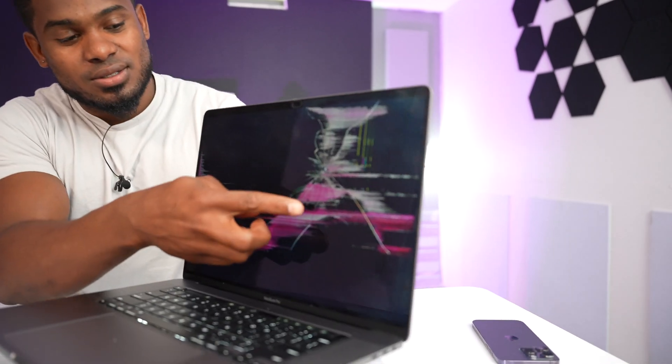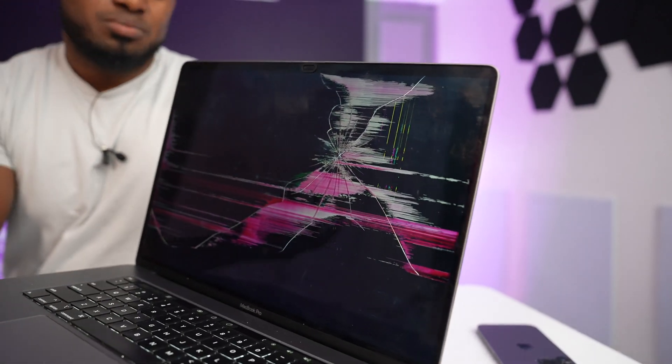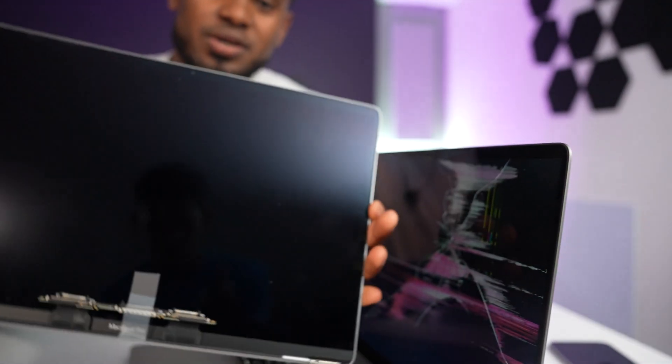What's up guys, in today's video we're gonna be replacing the MacBook Pro 2019 screen. As you can see it's all broken — if I touch the screen you can see the ink is all over it. It's completely broken. Here I have the new one, the one we're gonna use to replace it.